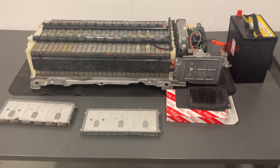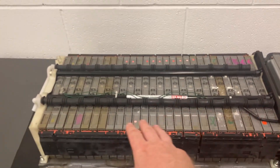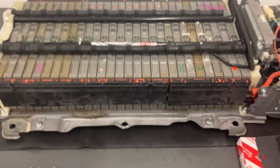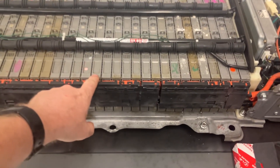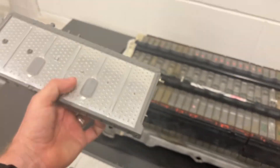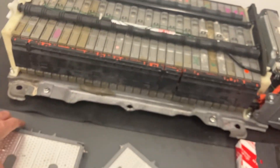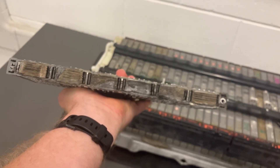First of all, what we've got is the hybrid battery itself. This is what we call the stack, and the stack here has got 28 modules. Each of these sections is a module, and they look something like this — this is an individual module here. Within each module — I've cut the bottom from an old one that was dead — we've got six cells.